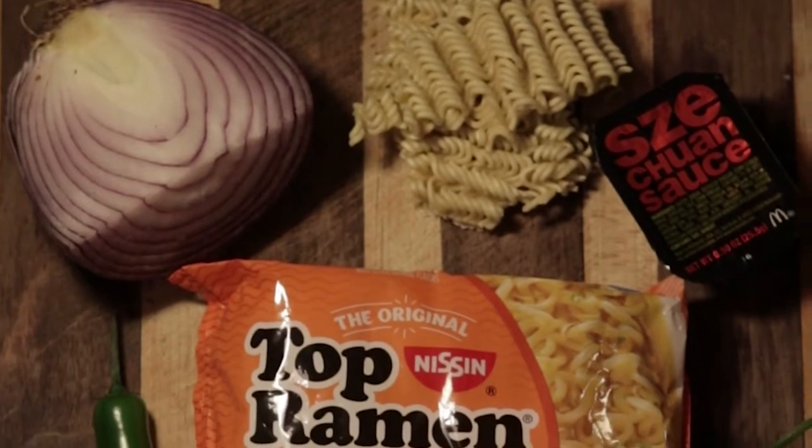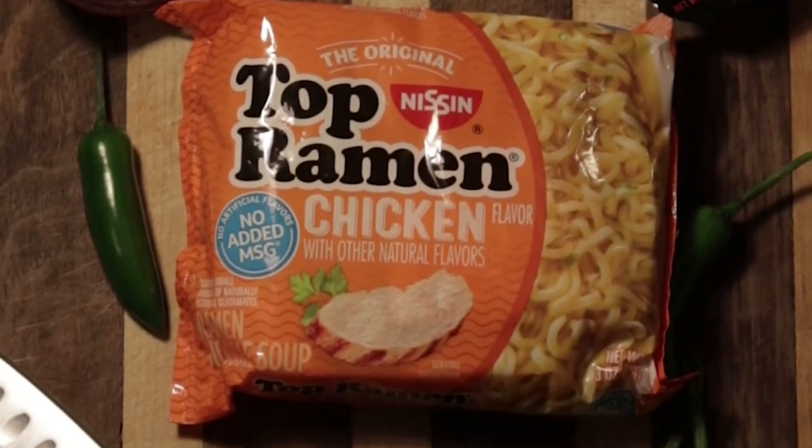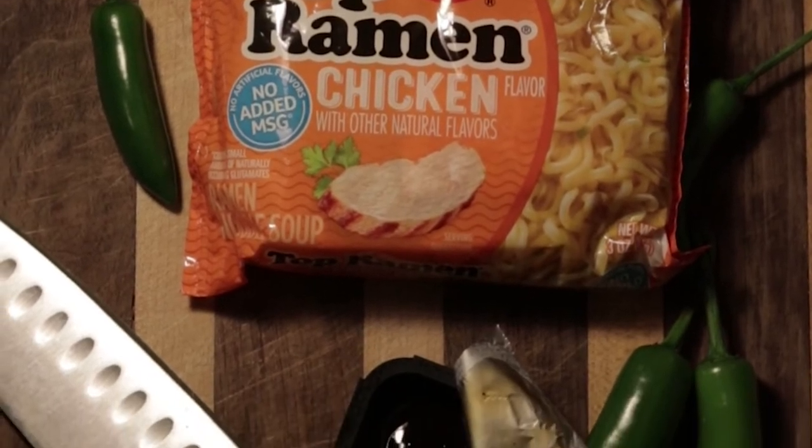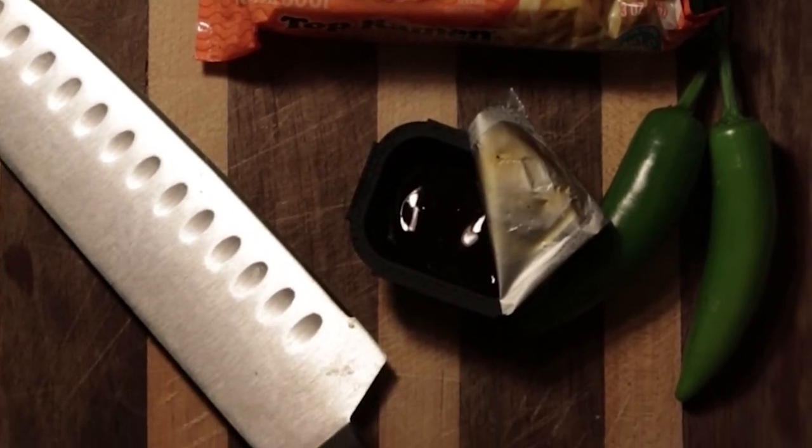The other ingredients we're gonna need are boneless skinless chicken breast, serrano chilies, red onion, garlic, green onion, and some sesame seeds if you wish. Oh, and don't forget ramen noodles — but you already have those stocked at home, so don't worry about it. Now that we have all of our ingredients, let's get to cooking.